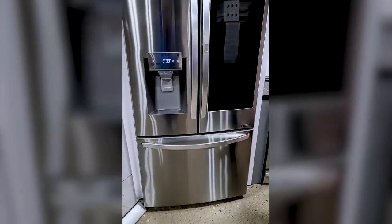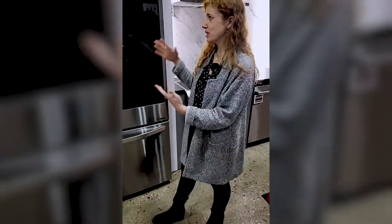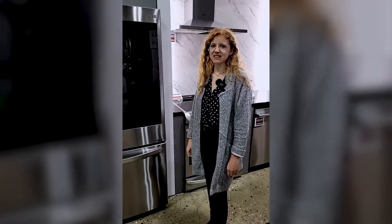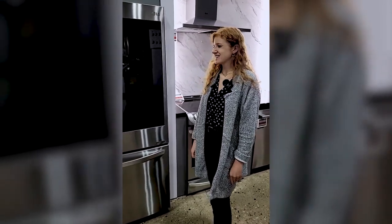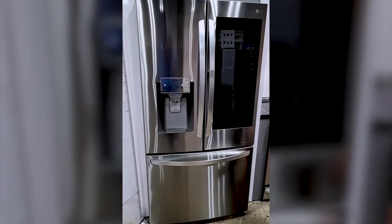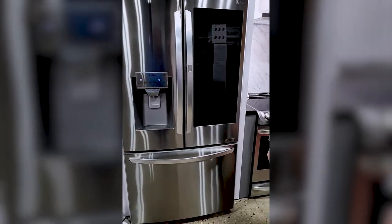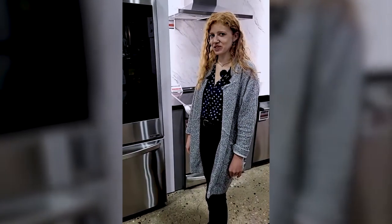A lot of you have turned out today — thank you very much for coming out. Thank you so much for joining us to learn more about this fridge. We've got live events later this week, and every week we have something going on, so don't miss out on it. You came to the right place — you can order things online right now. You should change out the filters every six months — you want to change out those filters.